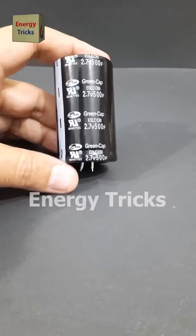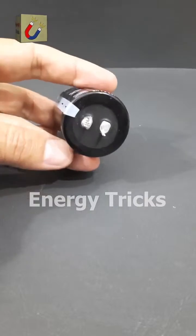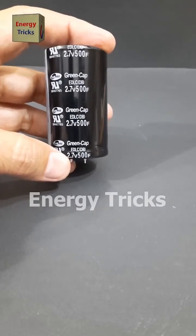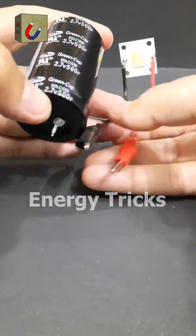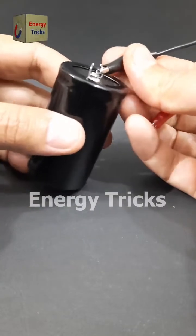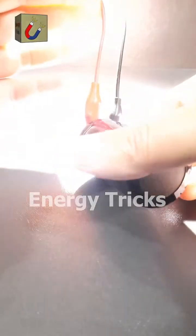This right here is one of the most powerful supercapacitors you'll come across. It's rated at 2.7 volts and an incredible 500 farads. Farads measure how much electric charge a capacitor can hold, and 500 farads is massive for such a small component. Now let's put it to the test — I'm going to connect this LED to the supercapacitor. Will it light up? And if it does, how long do you think it will stay on with just 2.7 volts? If you know why 500F is such a big deal, drop your answers in the comments below.